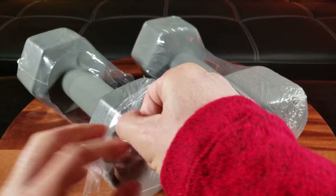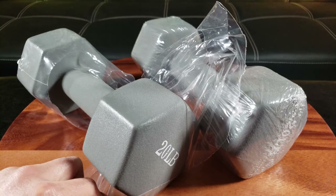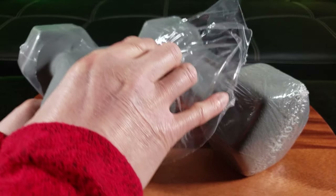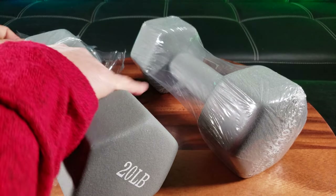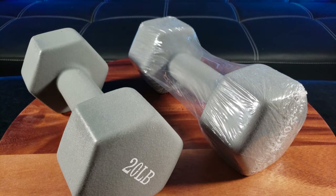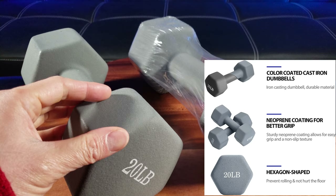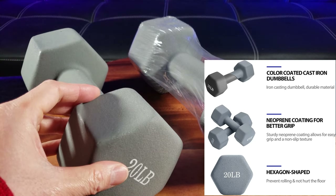So the first thing you'll notice is the gray color. And also, it's not your typical iron cast dumbbells that can rust and are difficult to handle. These are actually made with an outer coating of neoprene — non-toxic, BPA-free coated cast iron — with the iron itself underneath.